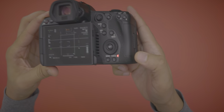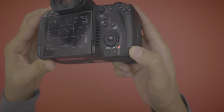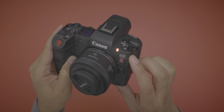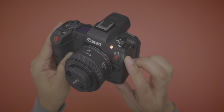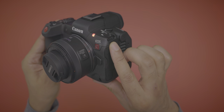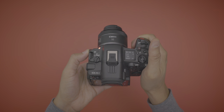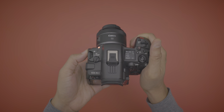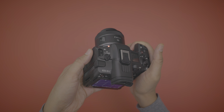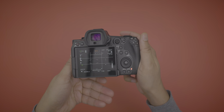Another feature: tally lamps. On the R5 you had a tally lamp on the back, but on the R5C you now have it on both the back and the front. The front placement is viewable from both the top and the front of the camera, giving you tally lamp coverage on the front, top, and back — super handy for video recording. I use it all the time; I can't tell you how many times on the R5 I thought I was recording and wasn't.